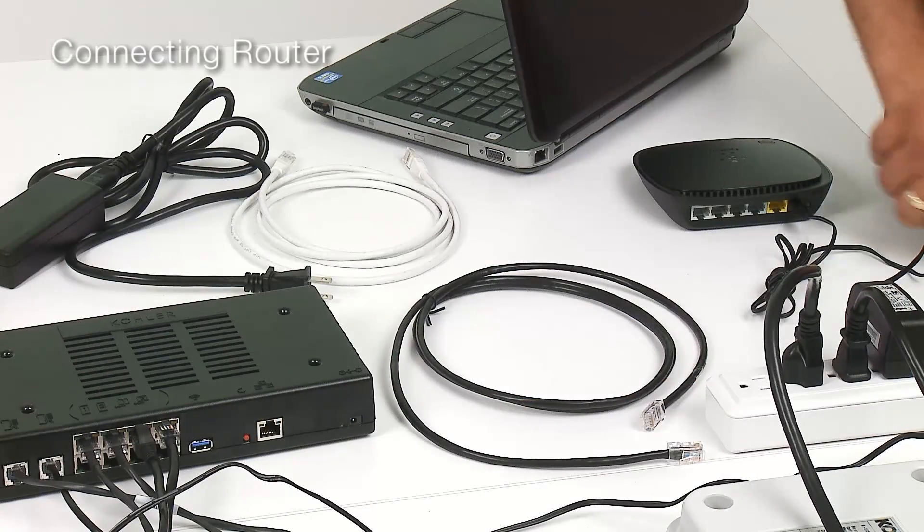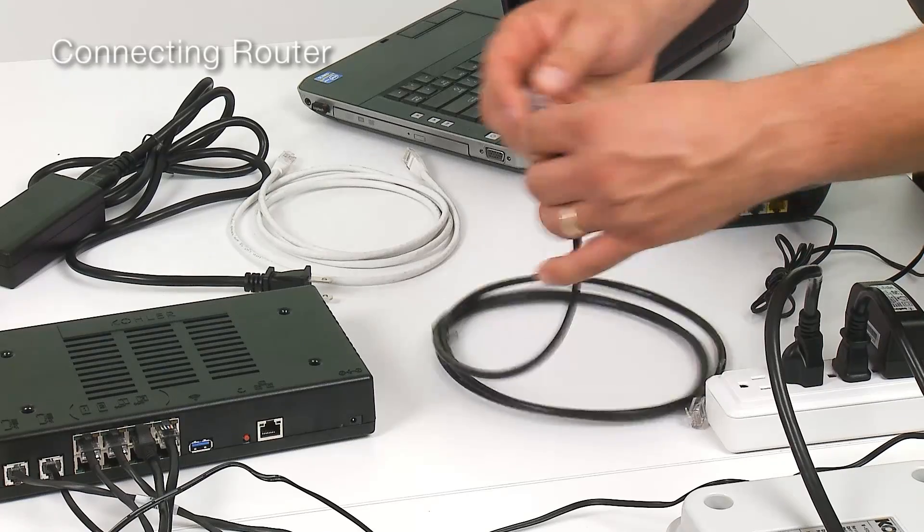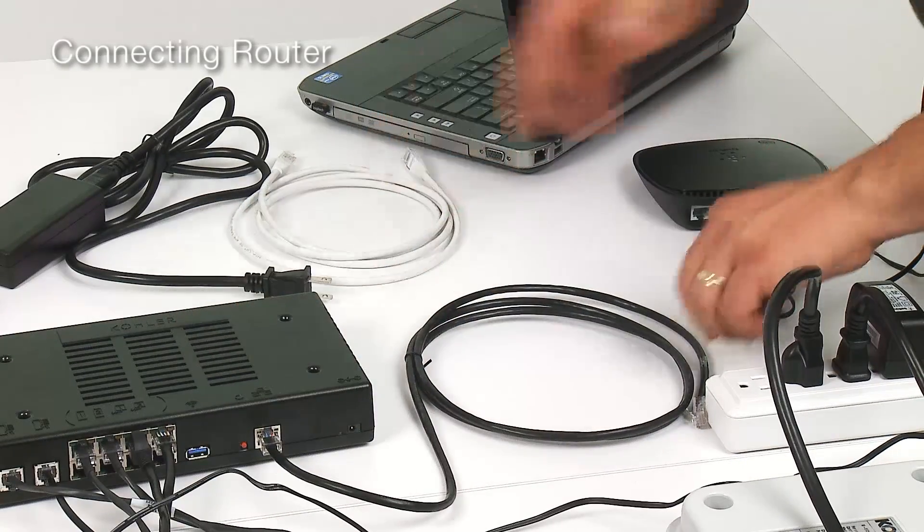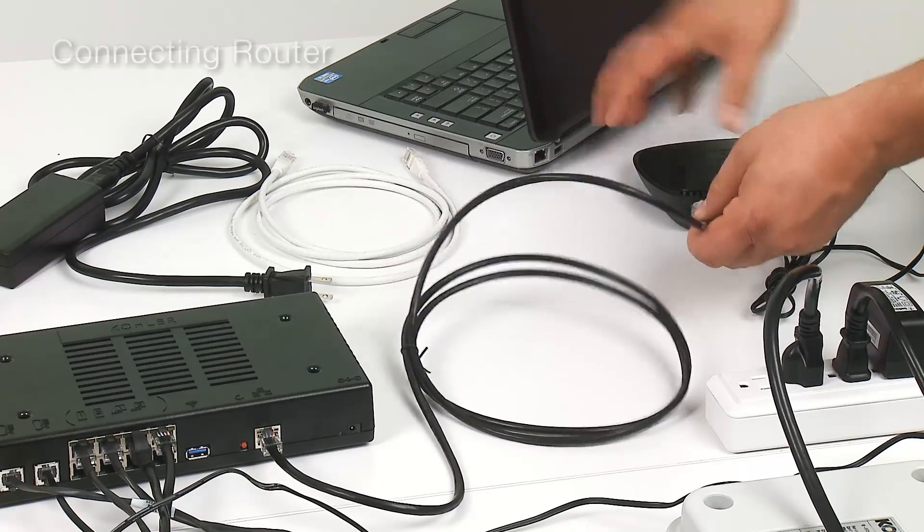Now we want to connect the controller to a network. We plug an ethernet cable into the ethernet connector on the controller and the other end into a LAN port on a router.